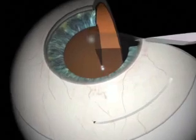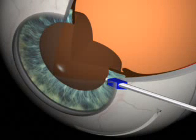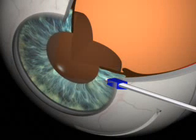A paracentesis is created and acetylcholine is injected into the anterior chamber to constrict the pupil for iridectomy.